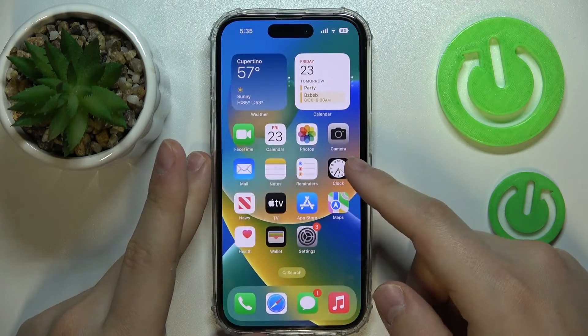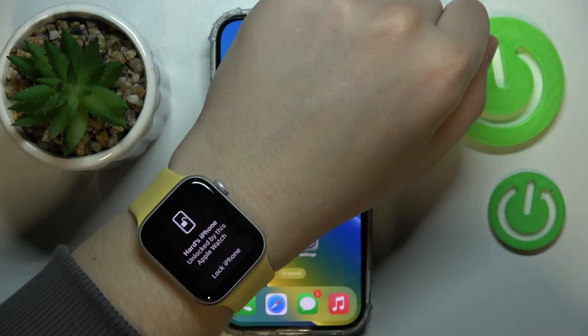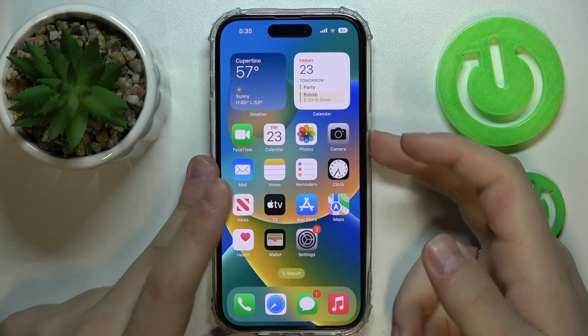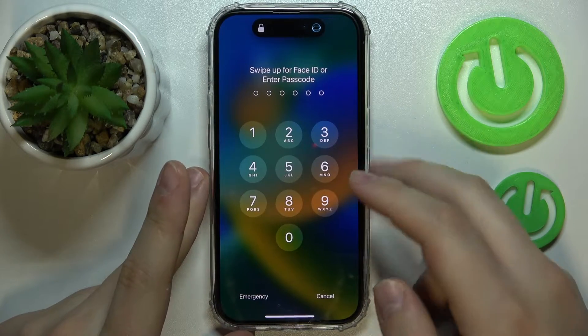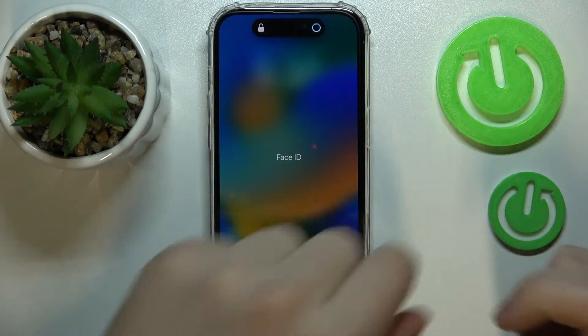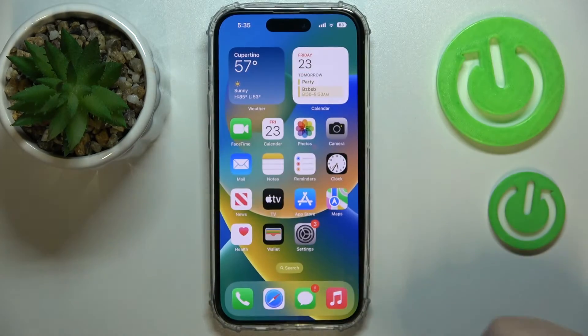So let's test it out. As you can see, the iPhone is unlocked by this Apple Watch — easy as that. And just like that, unlocked with the Apple Watch once again.